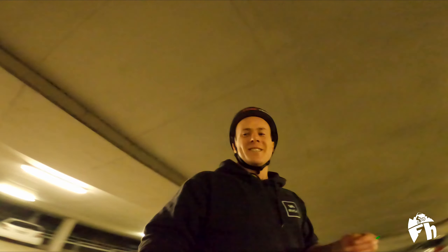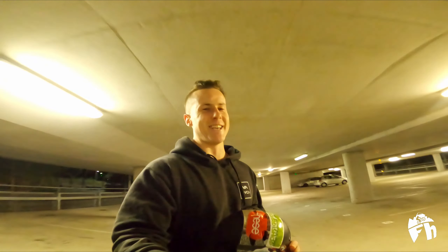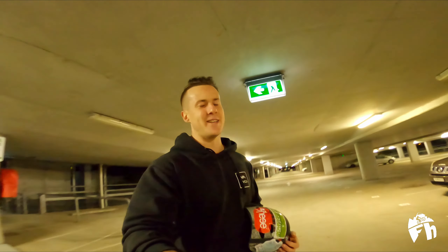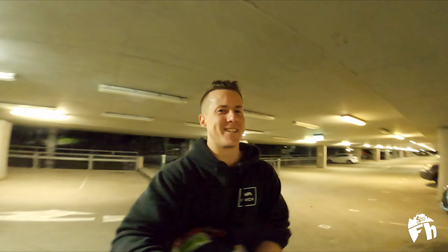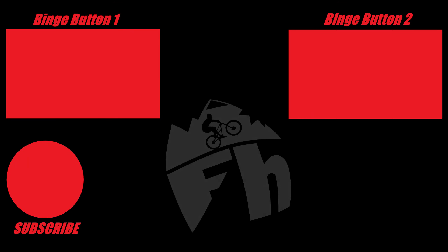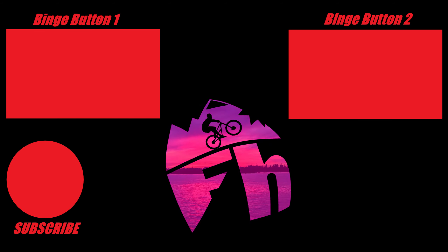Way too grippy to do a slide — I don't really know what else to do in here. So I hope you enjoyed that little channel update and skating sesh. I can't wait to see you at the snow on the weekend. Subscribe and hit the bell so you don't miss it. Flow Hunter out — see you next time.